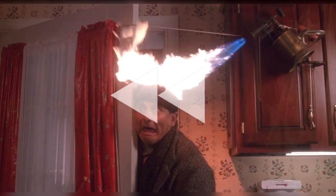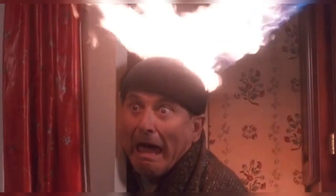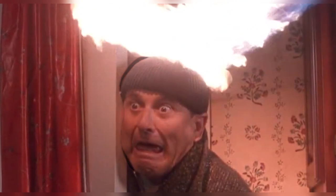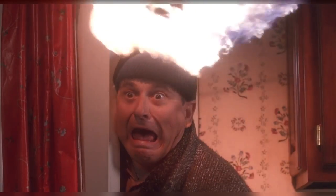The only problem is, if you look carefully, you can see some additional spill of light on the curtains behind the blowtorch being reflected onto the glass. And if you look here, you can also see the edges of the mannequin's head outline where Pesci's face isn't quite lined up. But despite all of that, it still looks pretty convincing.